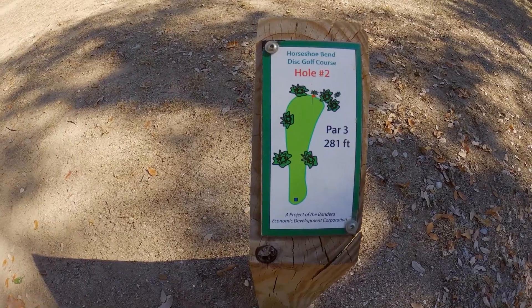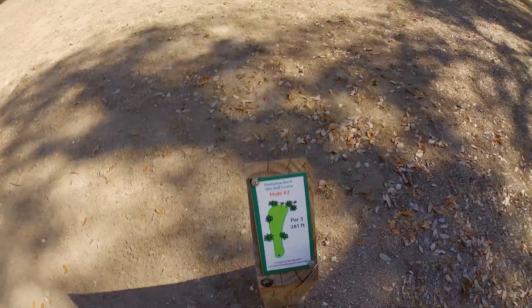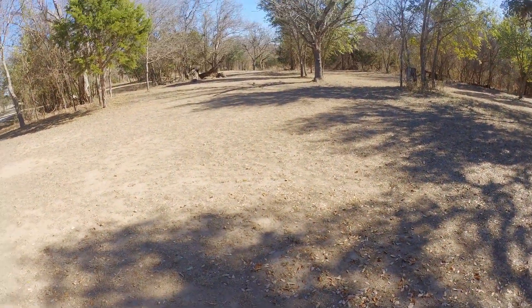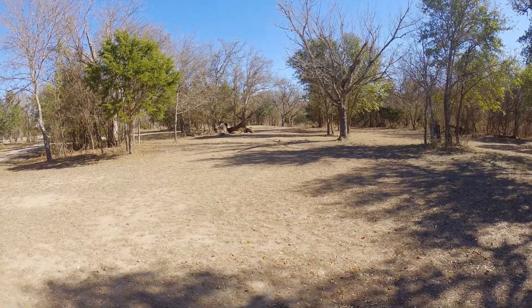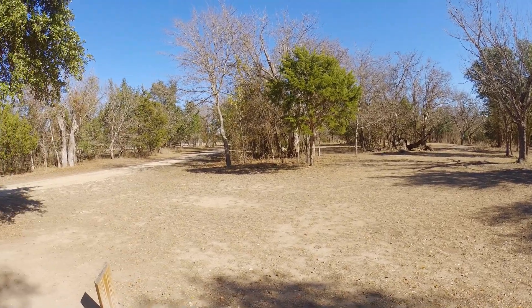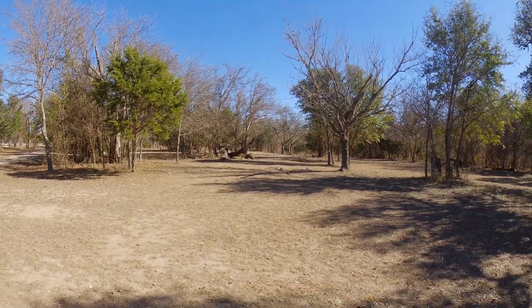All right, here's hole two. You can see it also is a par three, 281 feet. You probably can't see it from here, but straight down there in that corner is where the basket's at — so that's where we're shooting. And again you can see a little bit of the surroundings here.